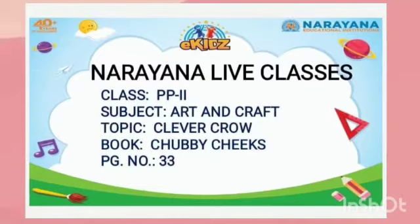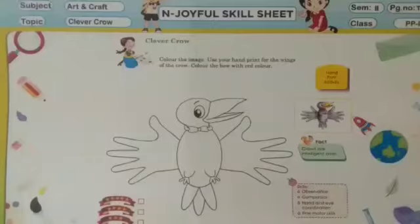So all of you bring your Chubby Chicks book and open page number 33. Here we have to color the crow. Use your handprint for the wings of the crow. Then color the bow with red color.